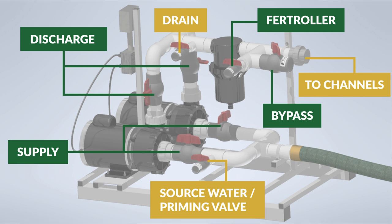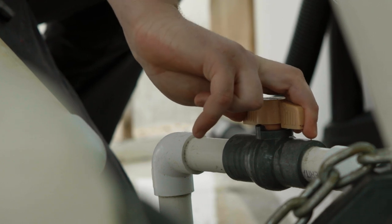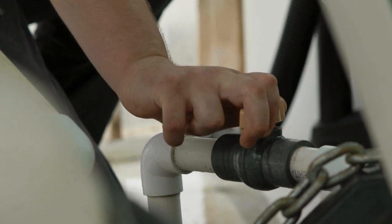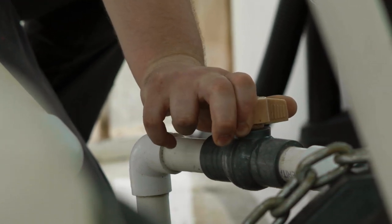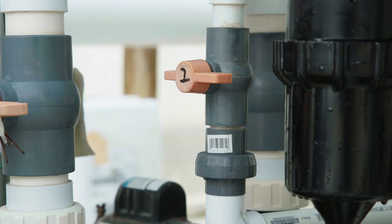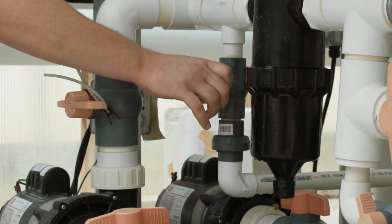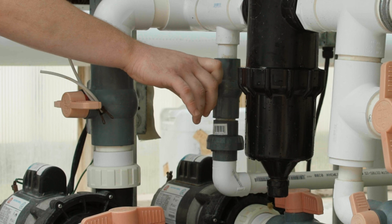The first step in exchanging the nutrient solution is to shut off the valve to the automatic make-up water float to the reservoir tank. This way, the tank doesn't start to refill before the reservoir is pumped down. With the pump running, open the drain valve on the pump stand. The water in the nutrient reservoir will begin to drain to the location the grower has plumbed it to.